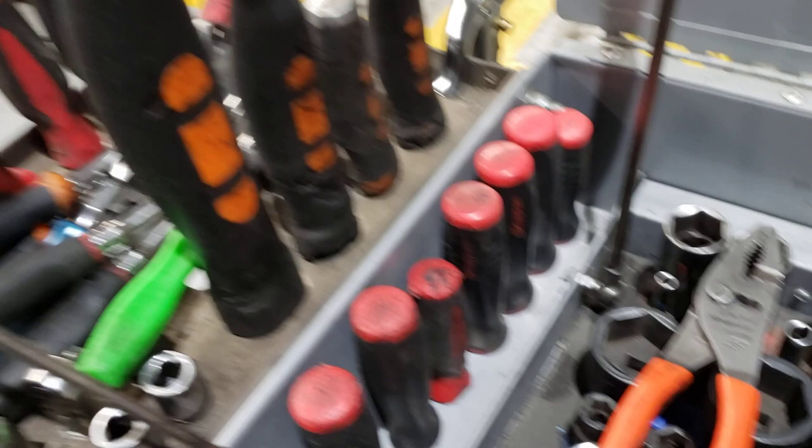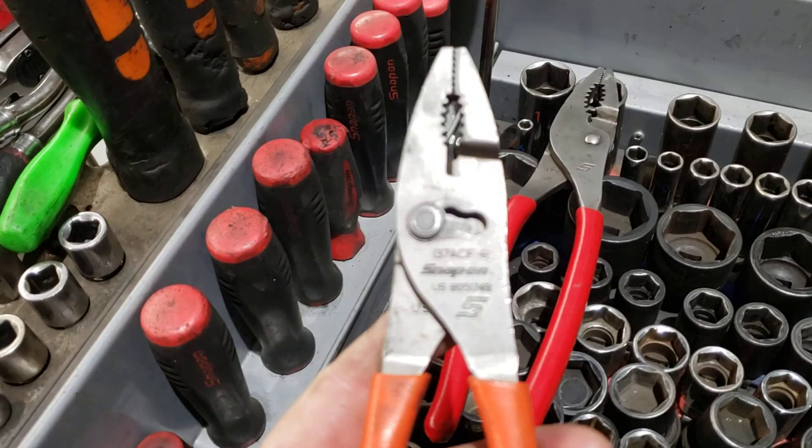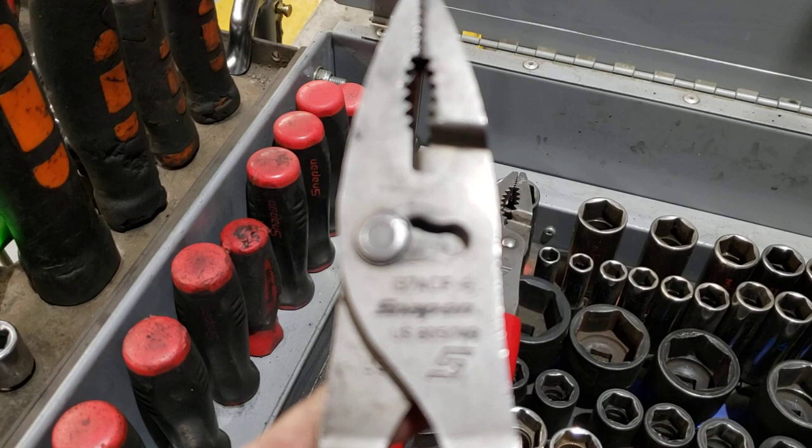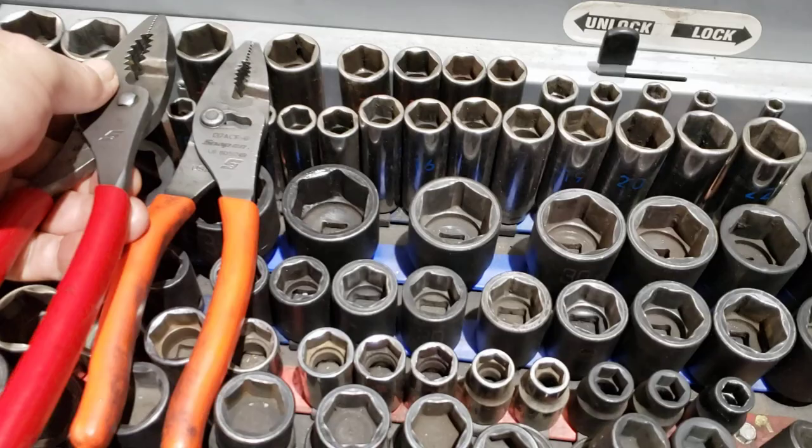Right on top, let's talk about these guys — these are the best pliers, just regular straight-up Snap-on pliers, and these are awesome. These are about 10 inches long. I wanted a bigger set too, so I have both sets. These two sets of pliers that I obviously use all the time sit right on top of my sockets — that tells you how much I use them.